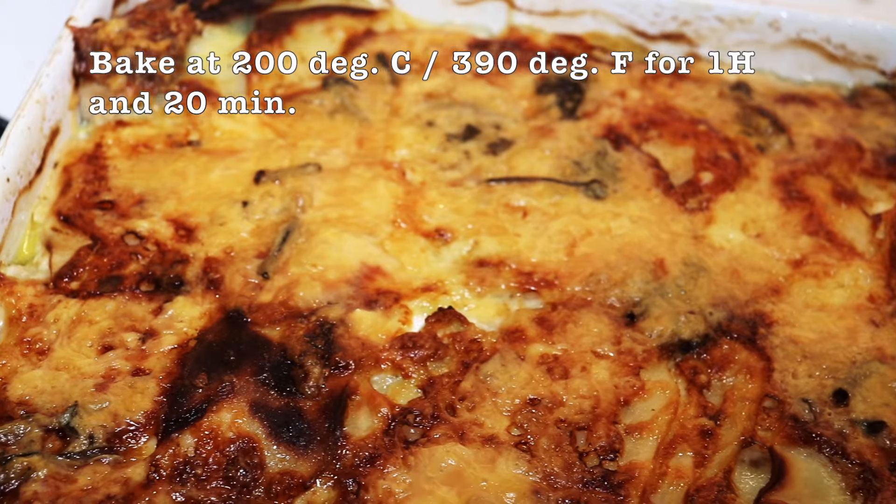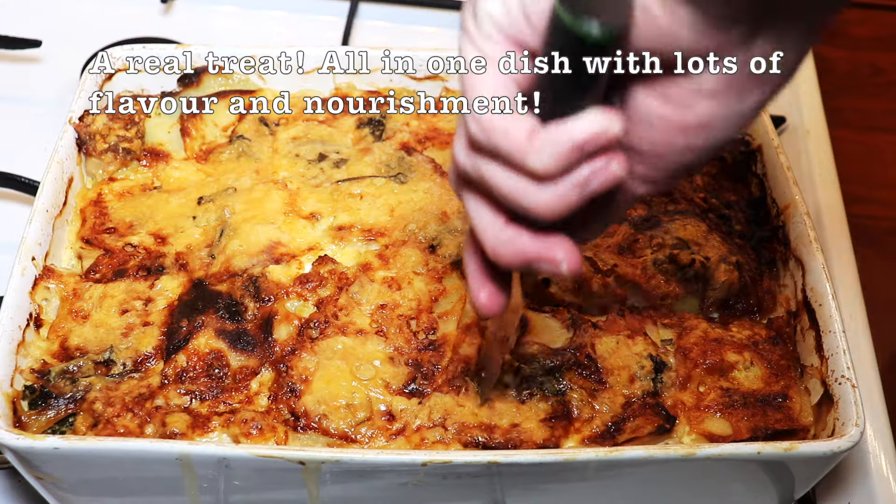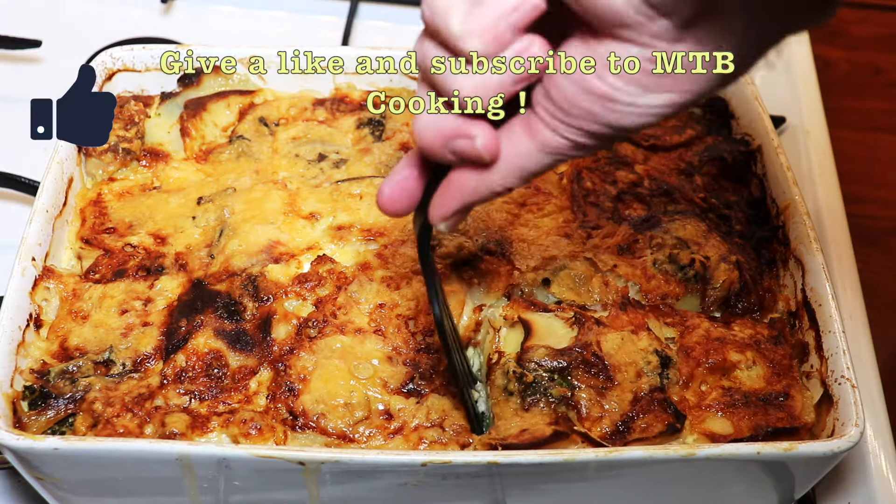Bake the dish in the oven at 200 degrees C or 390 degrees F for 1 hour and 20 minutes. It takes a bit of time for the potatoes to cook through.